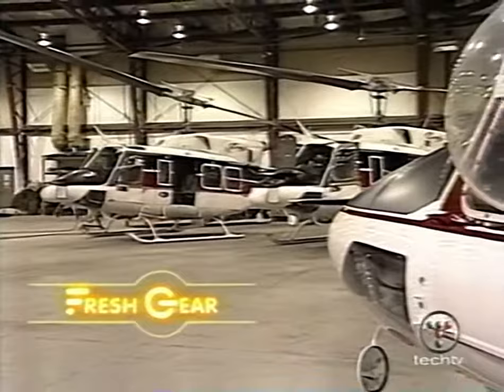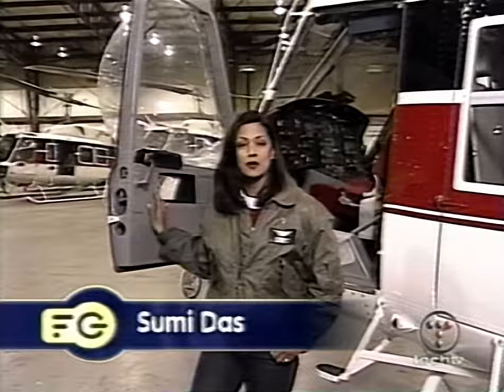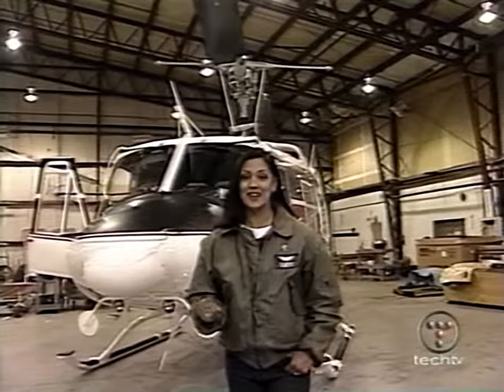Forest fires are an ever-present danger across much of the United States during the summer. With the help of infrared cameras and GPS mapping technologies, firefighting helicopters are going high-tech to help fight these monster blazes. All the aircraft involved in wildland firefighting use these advanced systems.